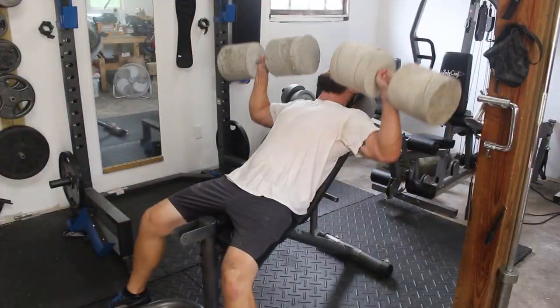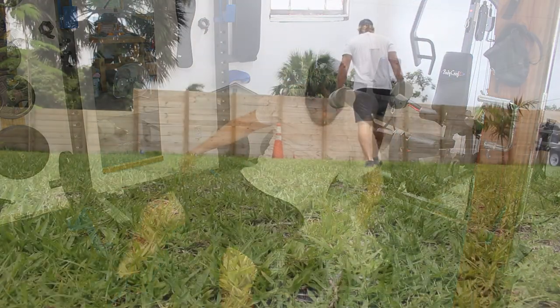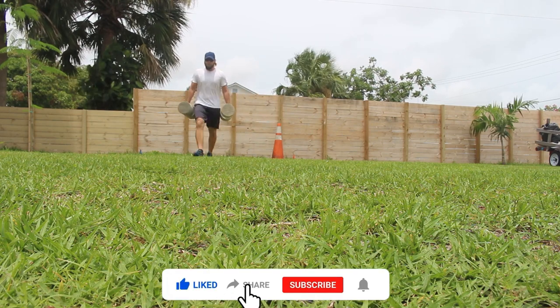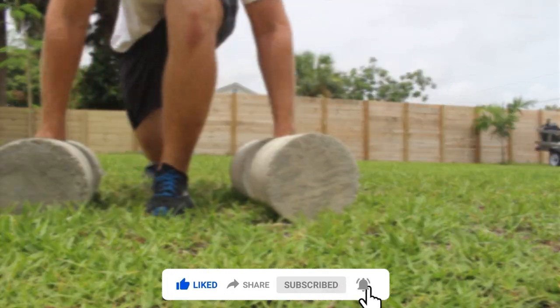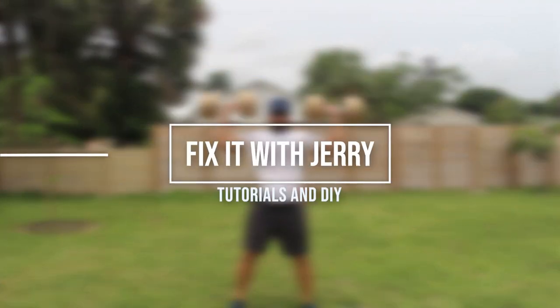I'm pretty happy with the way these turned out. Let me know in the comments below if you tried it and it worked for you, or if you tried something different that worked too. I've also thought about making a barbell version of these and going up in weight — you'd have more room to go heavier on a barbell. Well, that's it for this one, thanks for watching.